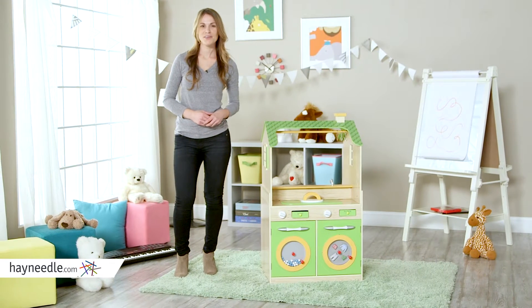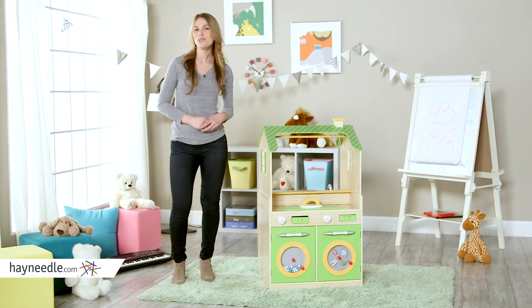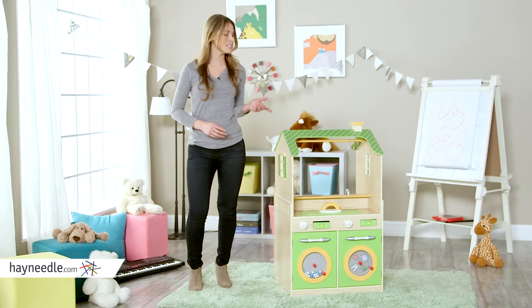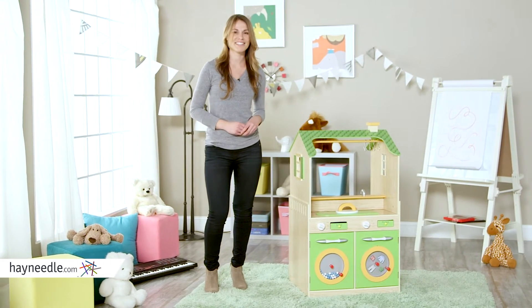Hi, I'm Michelle with Hayneedle. The next great chef may just be your little boy or girl. Help them bring out their culinary potential with the Teamson Design Double Sided Play Kitchen.